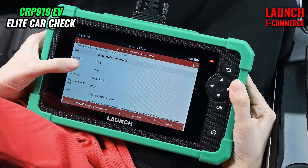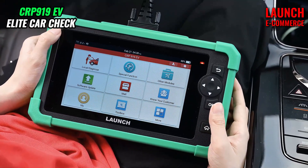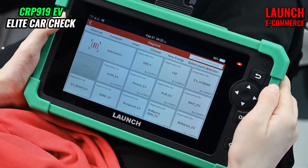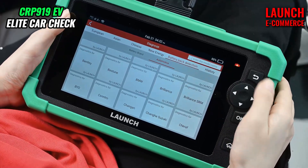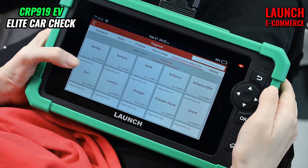Here we can check the vehicle information, and we choose local diagnose. Here is the software menu, and we choose battery pack detection. Switch to automotive, and we choose diagnostic for BYD.